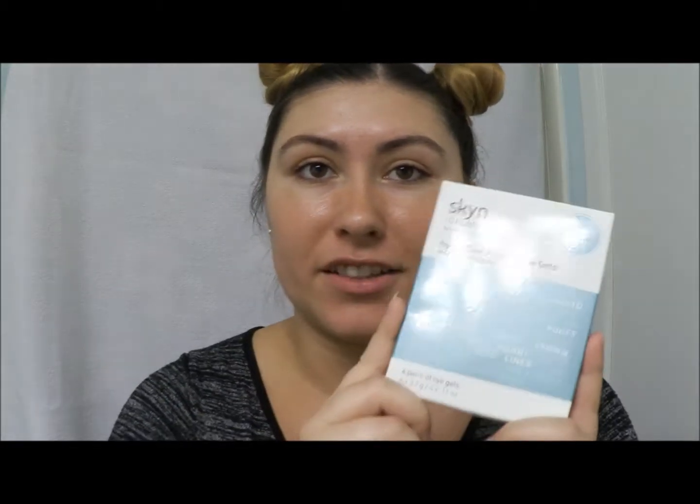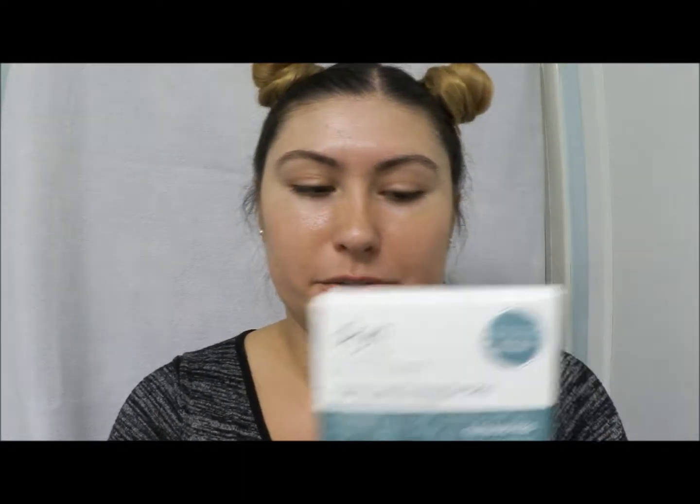This one is not from the same place — I actually got these from Ulta. These are the Skin Ice Solutions for Stressed Skin, the Hydro Cool Firming Eye Gels. We're going to try some of these today because, guys, it's been a week. So let's chat.